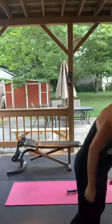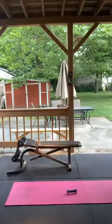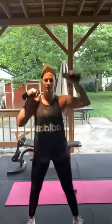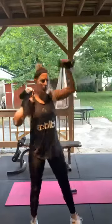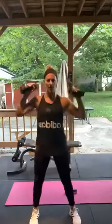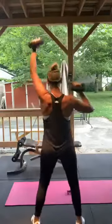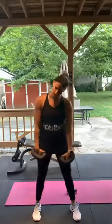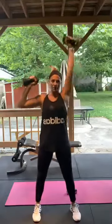Alternating overhead press — holding here, alternating sides. Remember, keep that core tight, very important. Here we go, 15 each side — 1 through 10. I'm turning around just to show you all angles of the exercise. Five more — 11 through 15. Good.